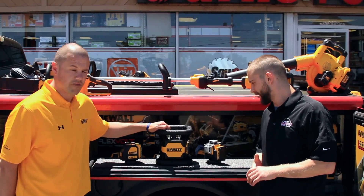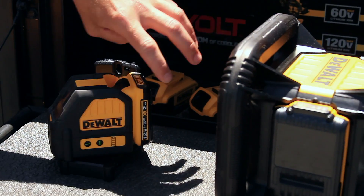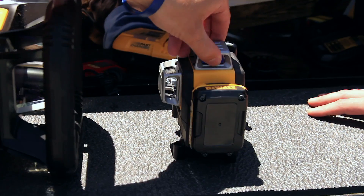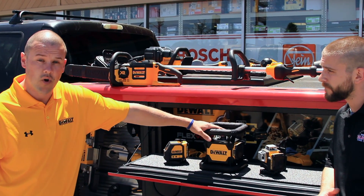Thanks Rich. Today we brought a few green beam lasers to show — three in total. This is just our cross beam laser, this is our three line green beam laser, and then our new 20 volt rotary laser.